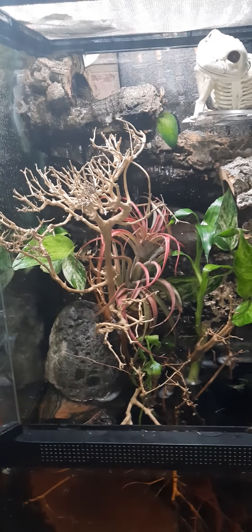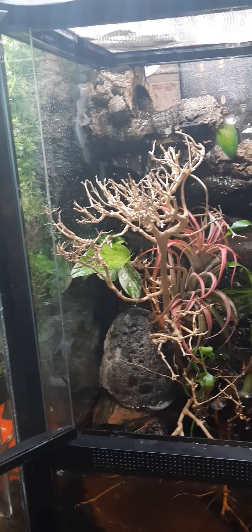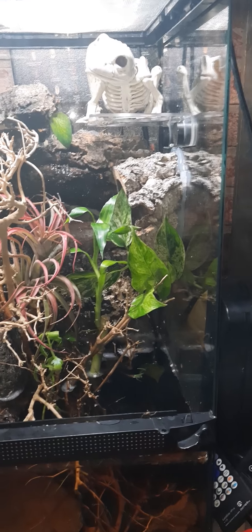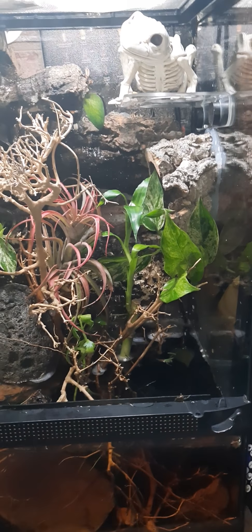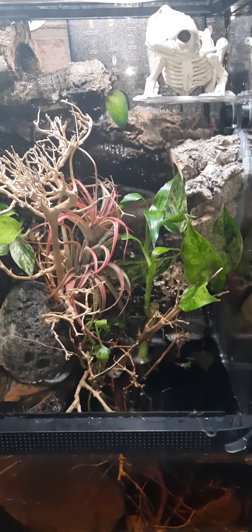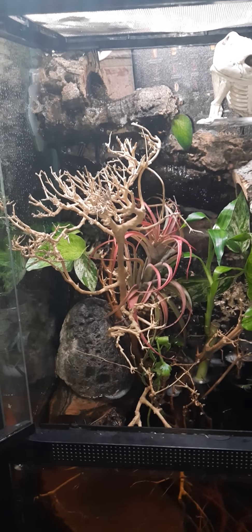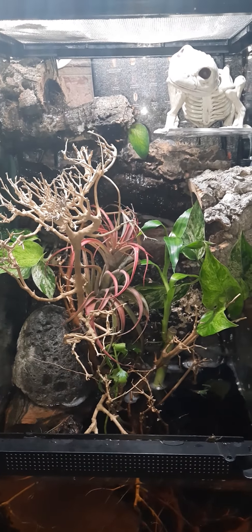I don't have any other inhabitants living in here currently. I'm thinking morning geckos, maybe some dart frogs, some other kind of frogs. I'm not sure — if you guys have suggestions, feel free to leave them in the comment section.